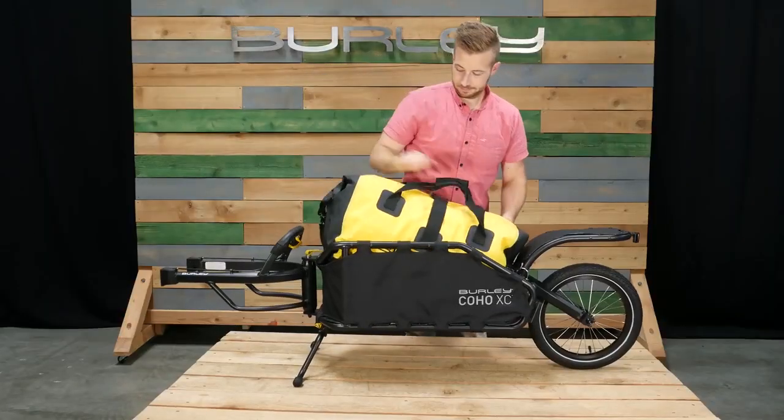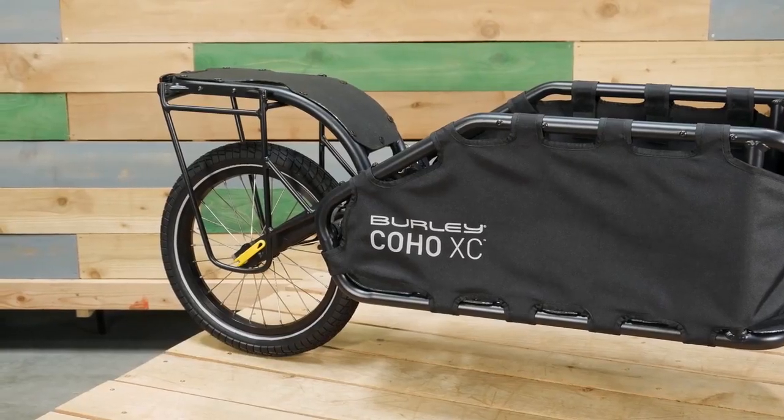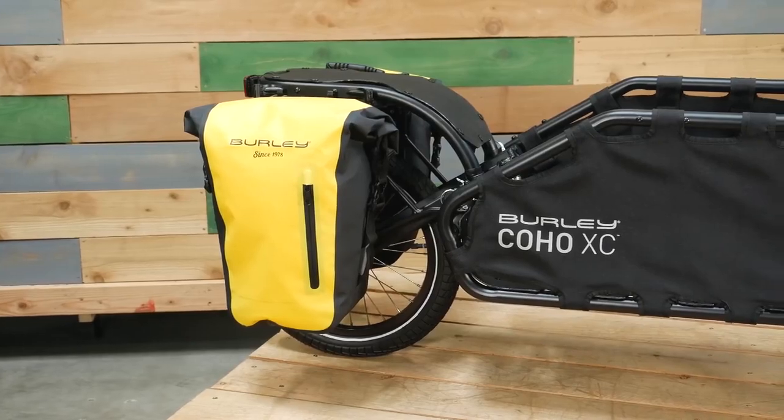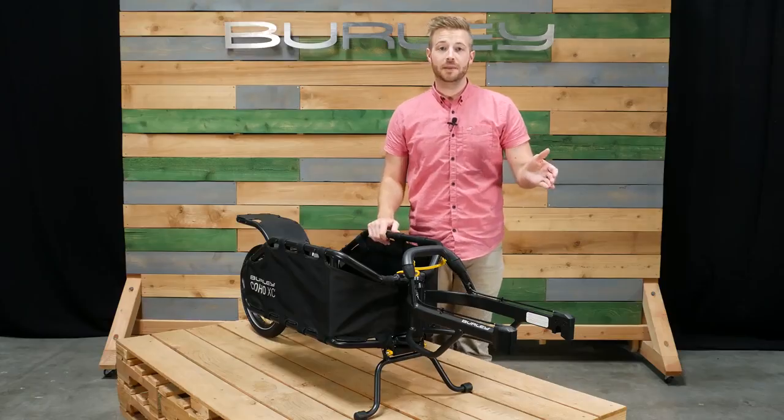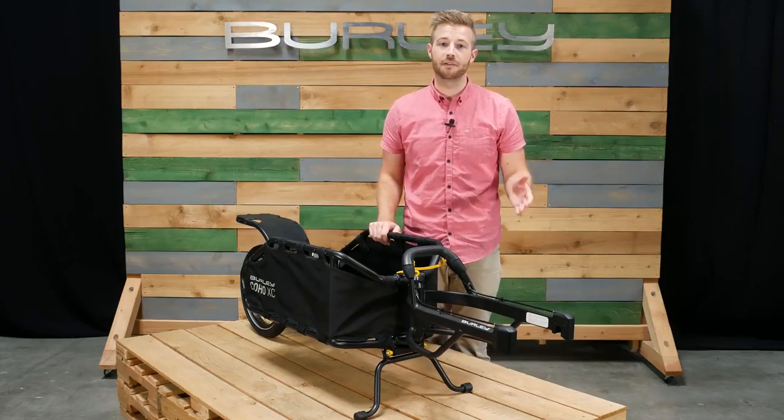Use our dry bag to keep your gear safe and secure. Other accessories like the Coho Paneer Rack and Paneer Set provide additional capacity over the rear wheel. From single-track bikepacking to long-distance touring, the Coho XC is an ideal product for everyone.